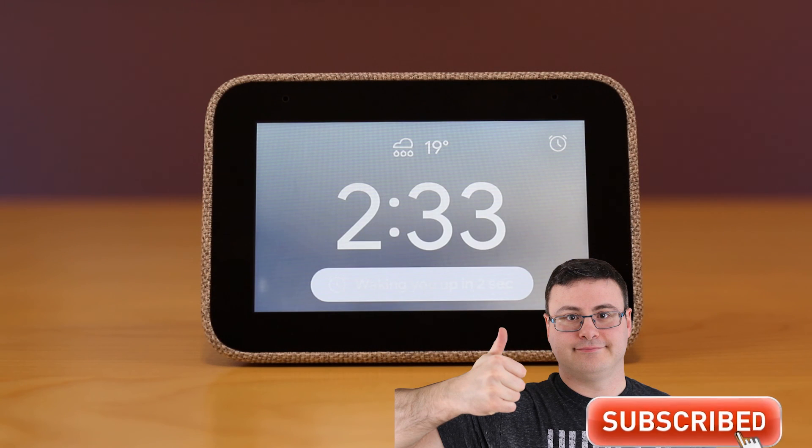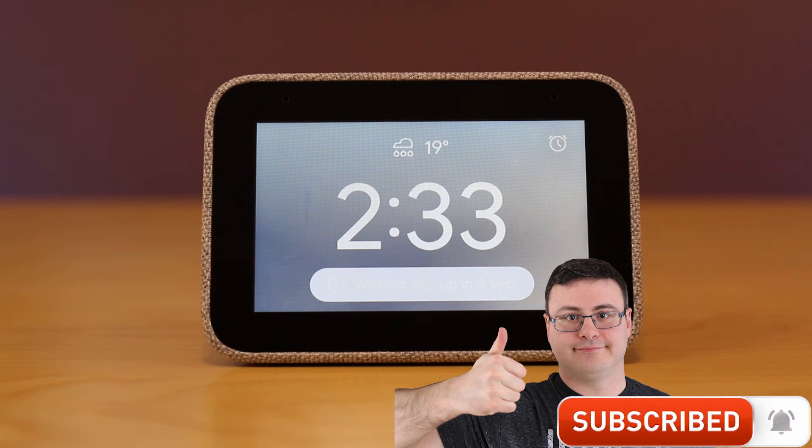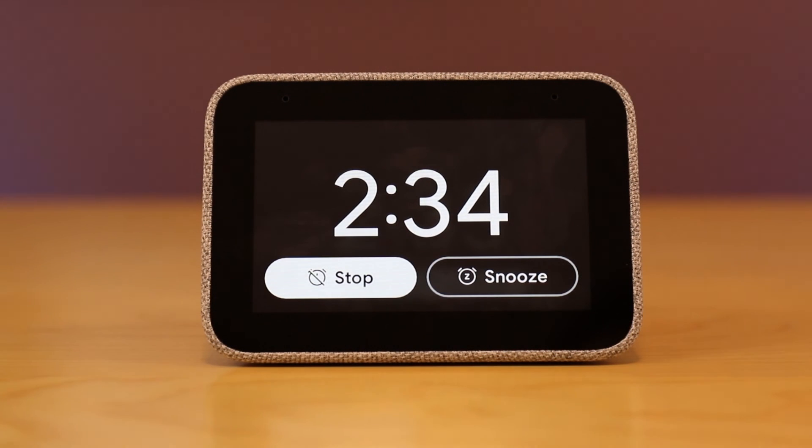This should have you fully set up with your Lenovo Smart Clock. If you wanted to see a review — if you're still making that purchasing decision — go ahead and click on the link on screen and it will take you to the Lenovo Smart Clock review I did for Automate Your Life. Otherwise, guys — don't hate, automate.